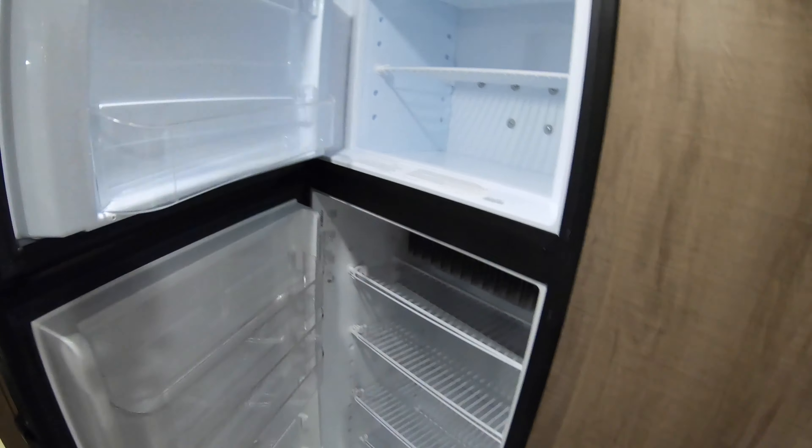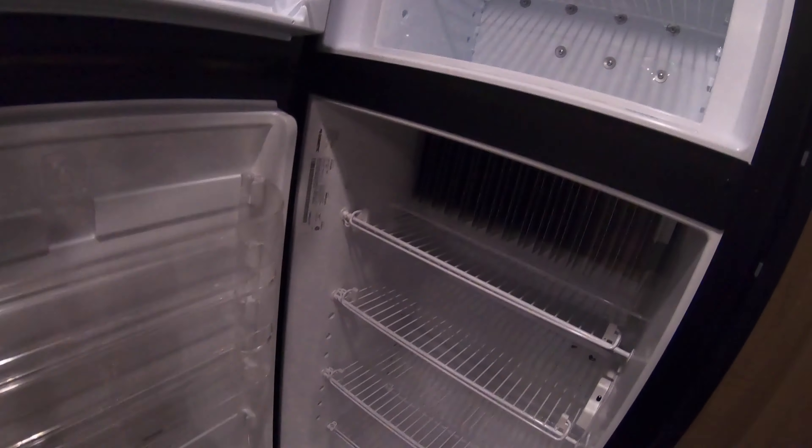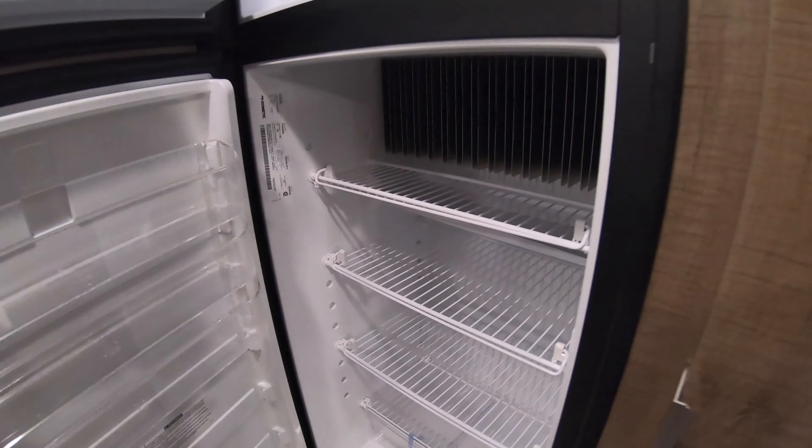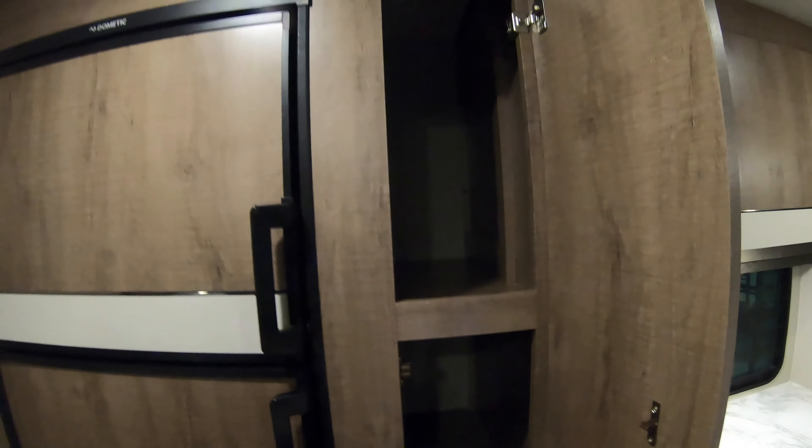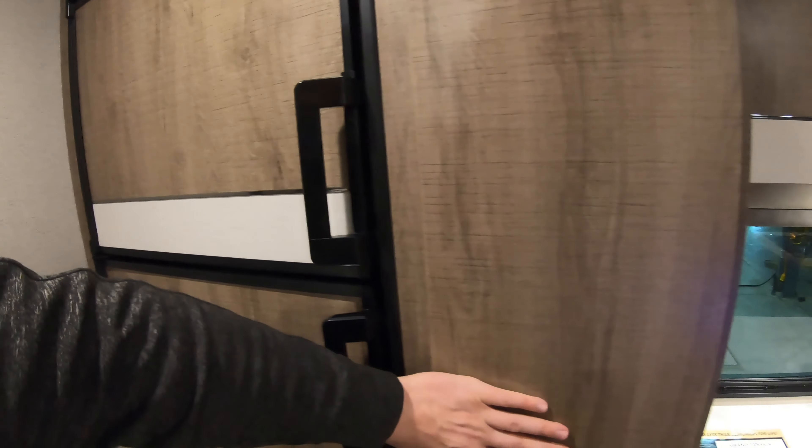This is going to have an oven. And then we'll head over to the refrigerator — you have your freezer and refrigerator. Some really nice big deep storage right next to the fridge. You have four cabinets going all the way up. These cabinets just feel really nice — they shut really nice and open really nice.